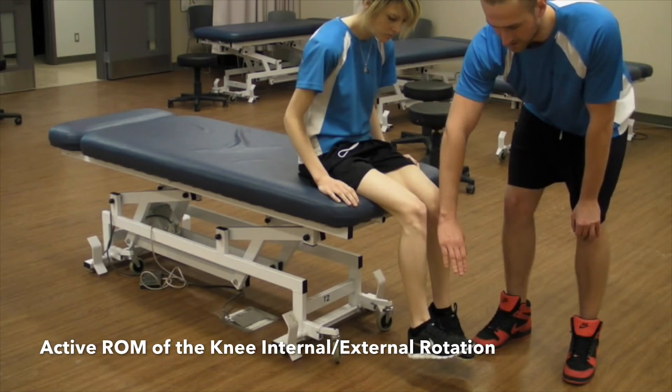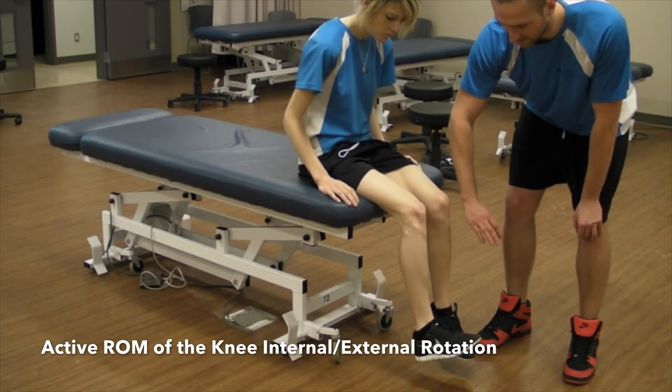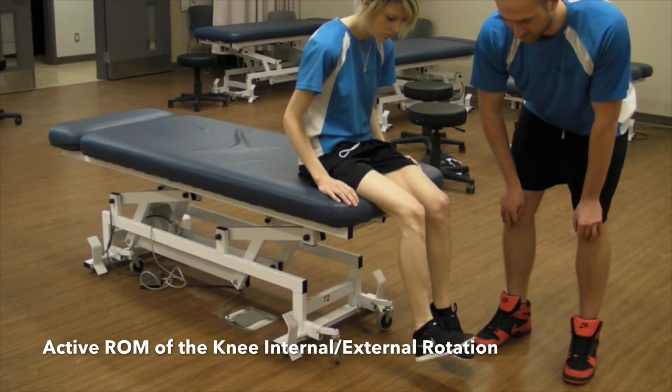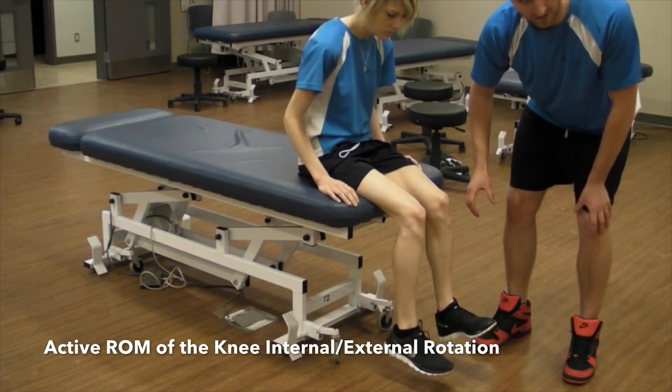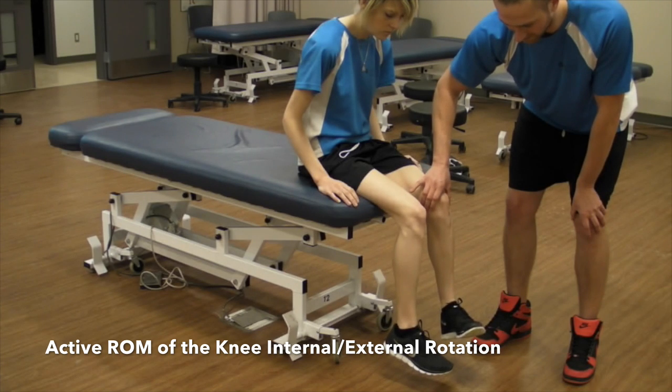So keeping that position, I am just going to ask you to turn your foot out. And in. Other side. So you are just looking for motion. You are not measuring anything. You just want to make sure they have the ability to turn.